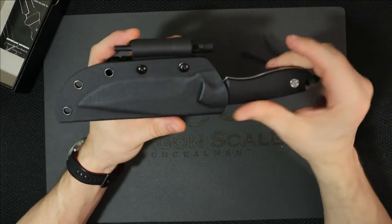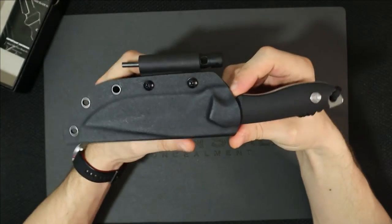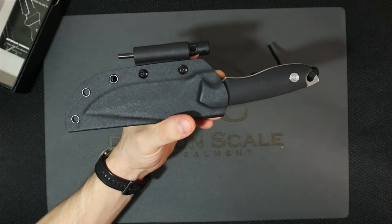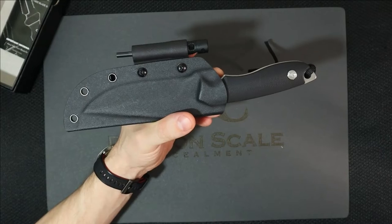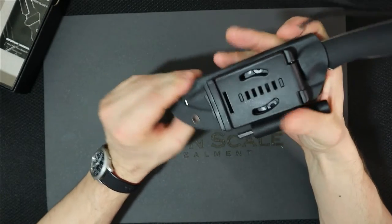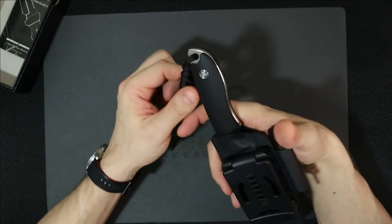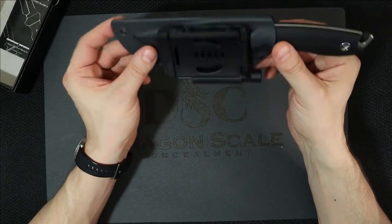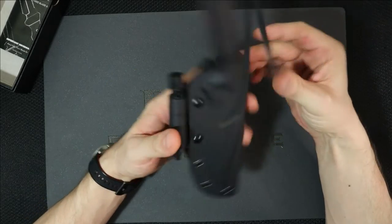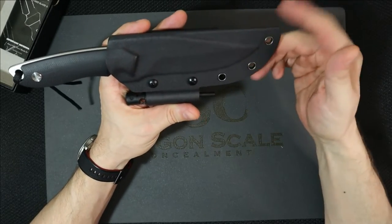Here it is. So this is a survival knife according to them. This is in 5CR13MOV stainless. You do get a Kydex sheath, and I believe this is the rock star of the whole thing. The sheath that this comes with is actually pretty damn solid. No lie. This is a good sheath.